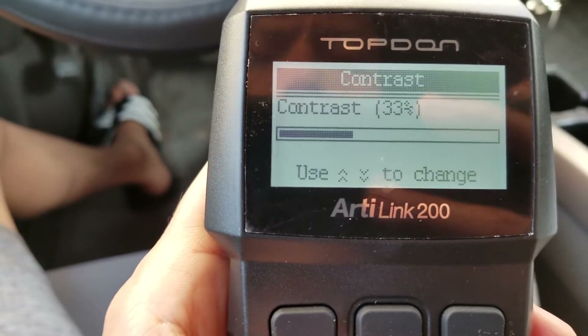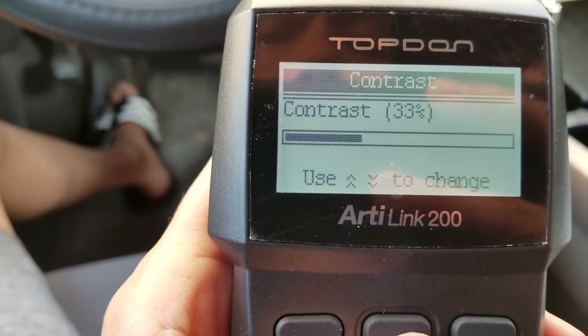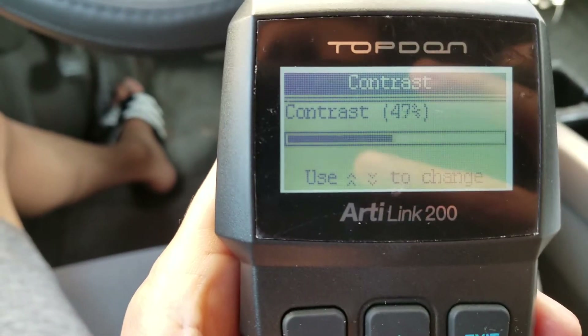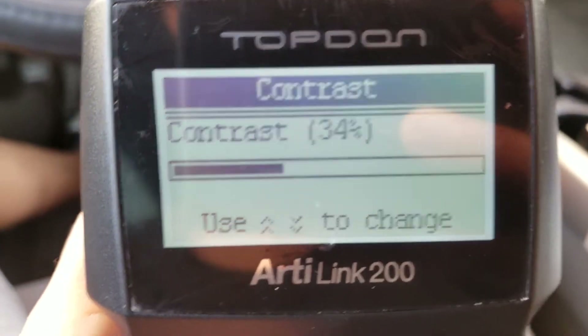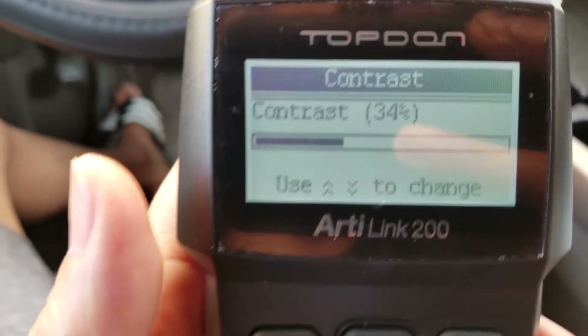And then you can adjust the contrast — you can make it darker or lighter. I like this unit because it has a backlight, so in case you're troubleshooting at night time the unit has a backlight.